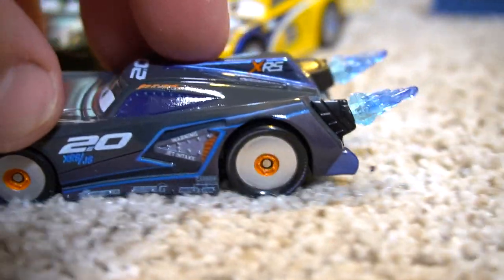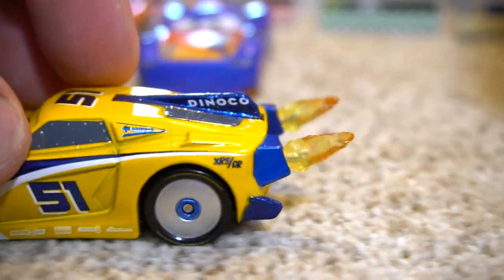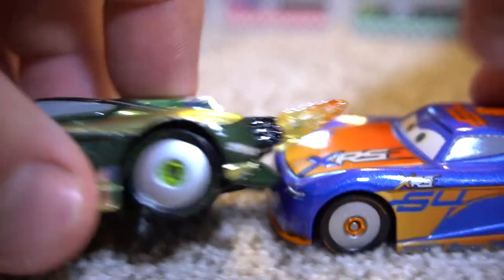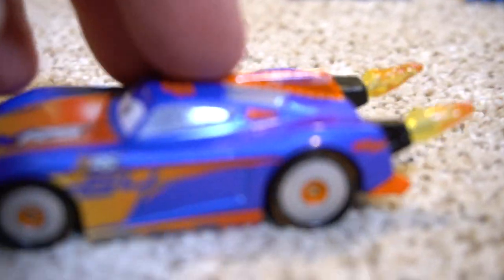As you roll them, you see how the flames spin on the back? That's pretty cool. Let's see Cruz's — very cool, they both spin. And it looks like each wheel is independent from each other when you spin them. So if one is not spinning, they both won't spin — they're both going to spin.